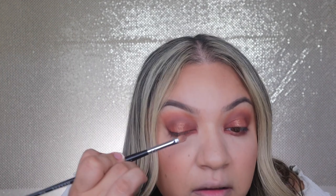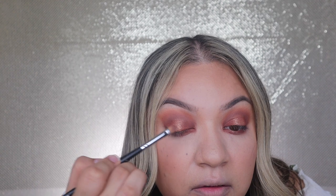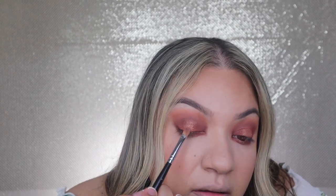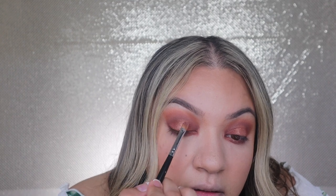Alright, so that is that. I'm actually going to go back in with Lightning Bug to see if I can get a little bit more right in the center. I think these are finger eyeshadows — like, you can use your finger for these.